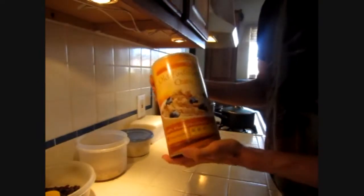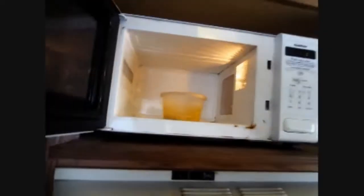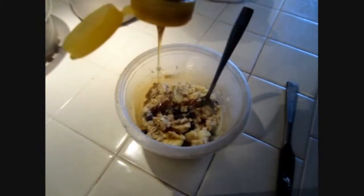Hey everybody. A couple of days ago I shot some footage to show you what I normally have for breakfast. I've been following the same routine for about eight years — I start out with some oatmeal, banana, raisins, a little milk and honey. Gives me a lot of energy, it's not too heavy. But yesterday I started a seven-day juice fast to help reboot the system and revitalize everything, and today I thought I'd show you how I make it.